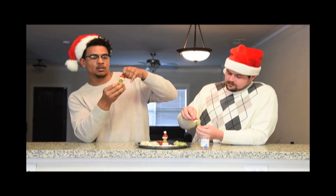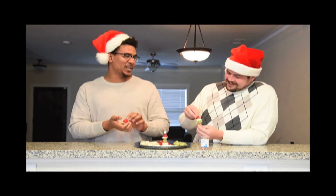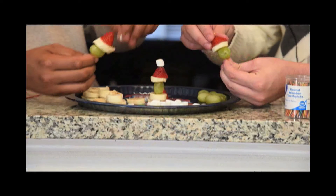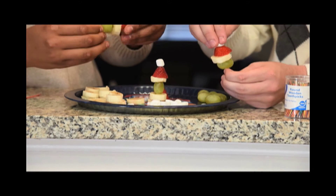My Santa hat's bigger than yours. You can tell yourself that, Will. All right, we're almost done here. The next thing you're going to want to do is take your marshmallow — that's the little cherry on top right there. And you've got yourself a little Grinch Kebab.